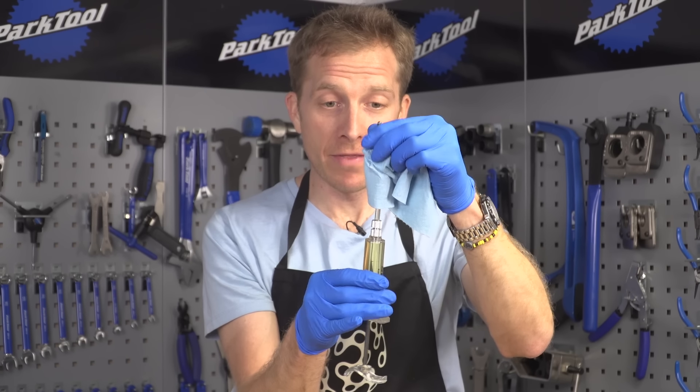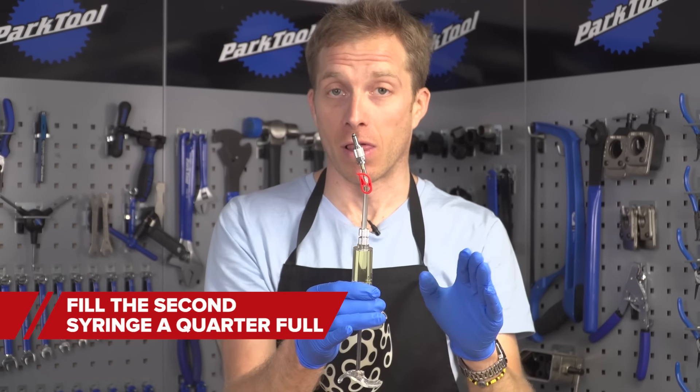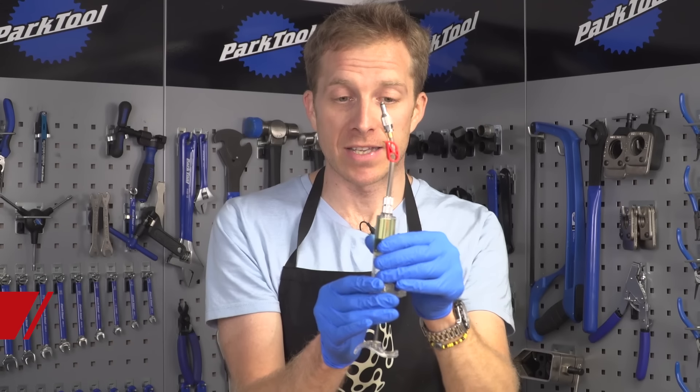Just be very patient with it and keep repeating. Then with the other syringe, you're going to do exactly the same, but fill it just quarter full. And then we'll move on to the next step.